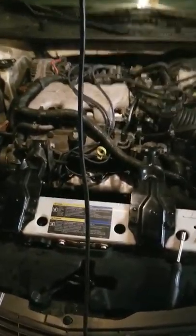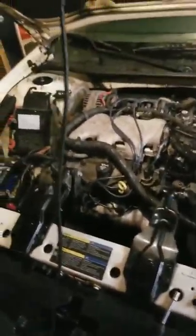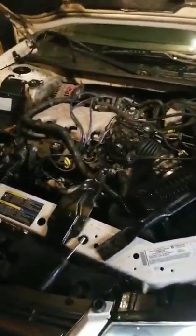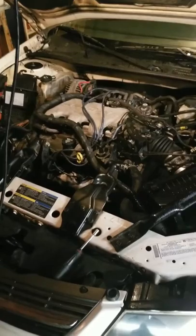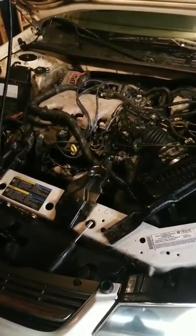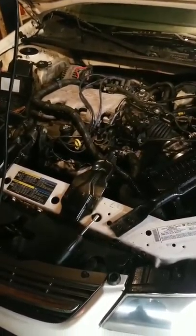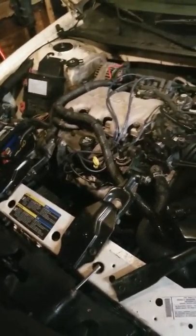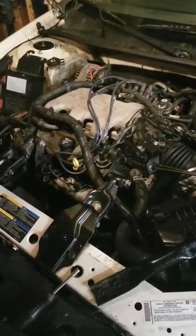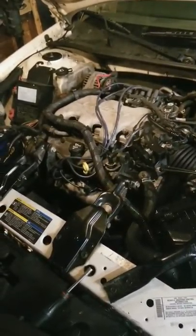This is a 2005 Chevy Impala 3400 V6. My daughter came to me saying it's overheating and has no heat — she didn't tell me until about two months later. I finally got my hands on it and changed the thermostat. Someone told her it was a head gasket, but it's not a head gasket.